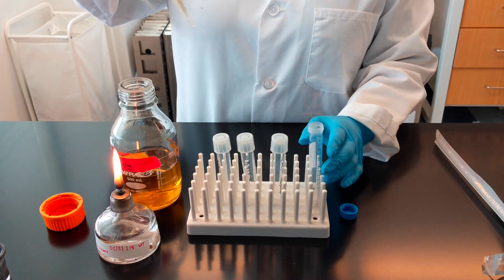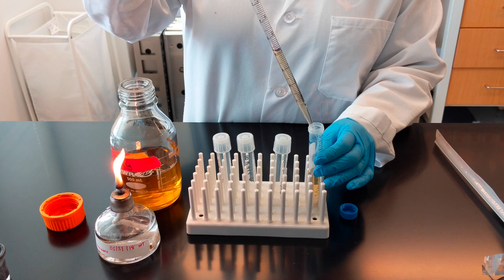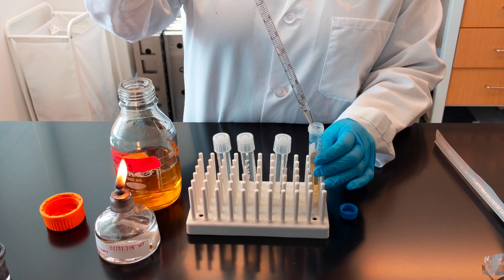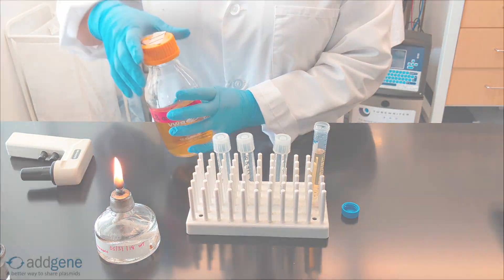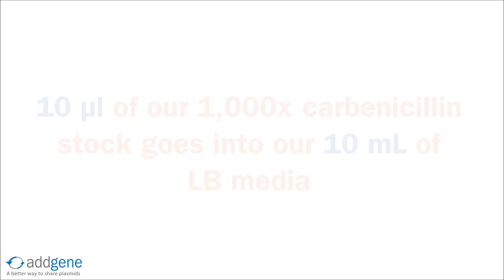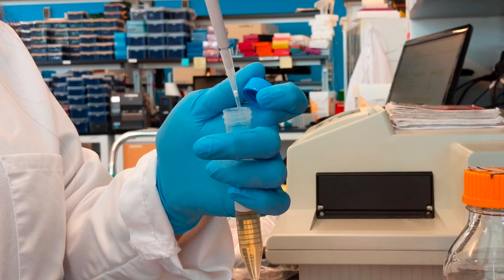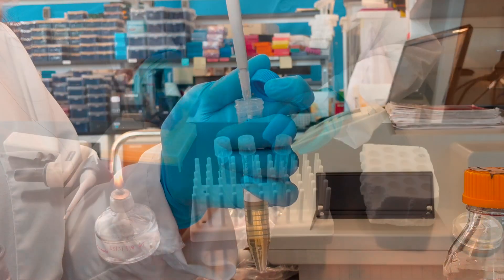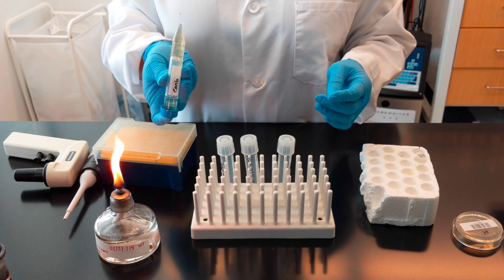Since we will need 10 milliliters of media for our inoculations, we will first transfer 10 milliliters of LB media to a 15 milliliter conical tube. Now we are ready to add the antibiotics. We have 10 milliliters of media, so we will need 10 microliters of the 1000X carbenicillin stock. Add the appropriate amount of antibiotics to the media, making sure that the pipette tip does not touch the neck of the bottle. Reflame the tube, cap with lid, and invert to mix in the antibiotic.